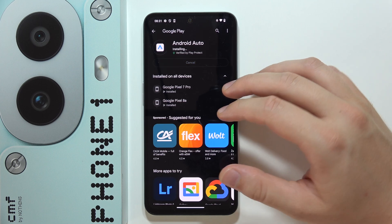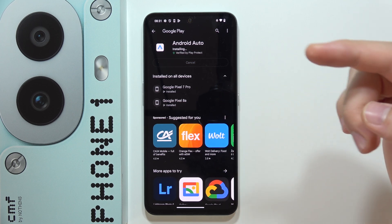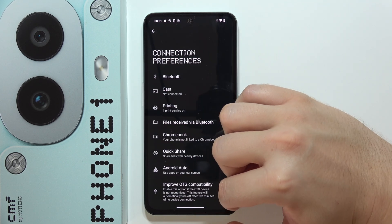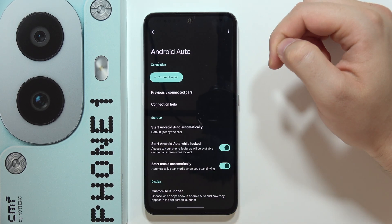After that, when the download is finished, we will have to go back, and then open Android Auto one more time in the settings.